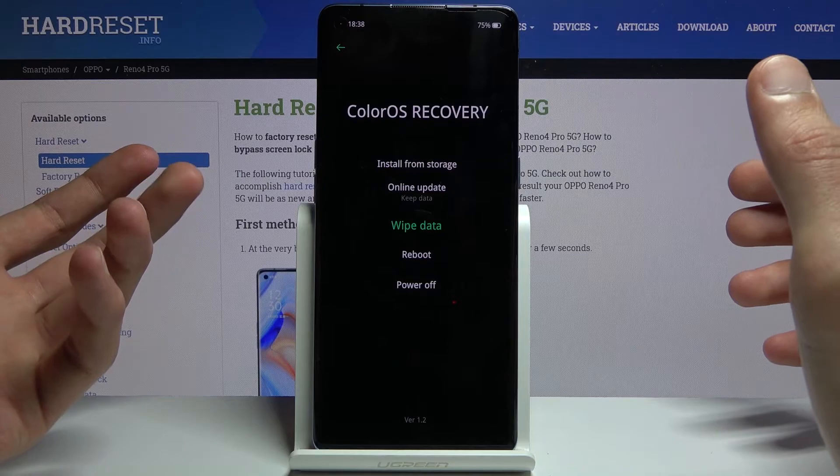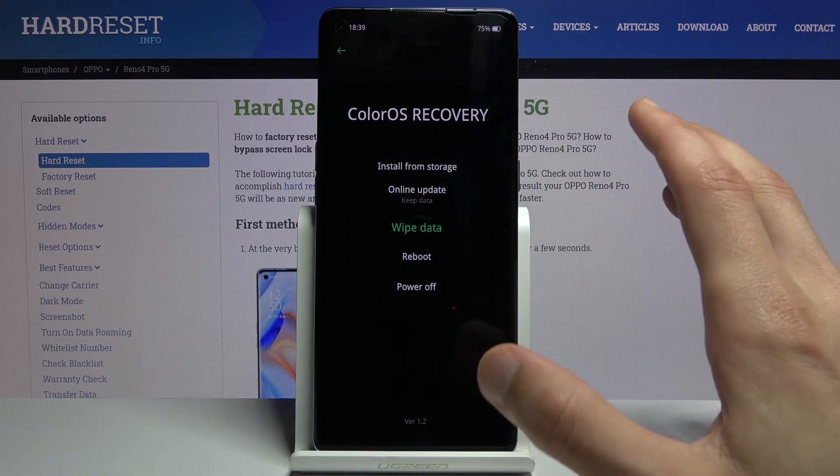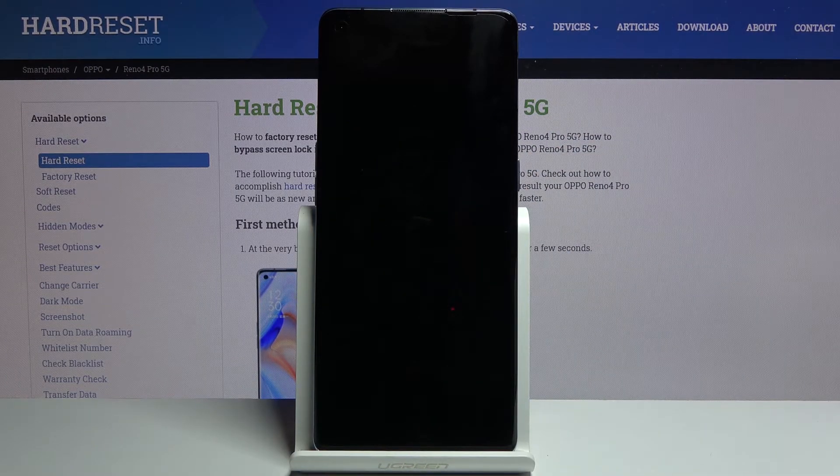We also have the reboot option and power off option. Whatever you want to access, you simply tap on it. I'm going to reboot the device now to go back to Android.